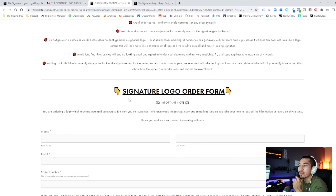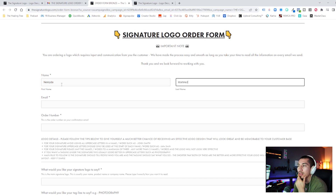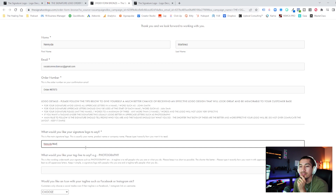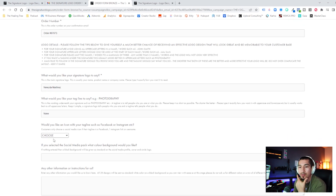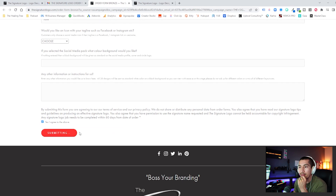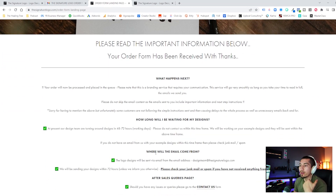Continue scrolling down — here is where we input what we want our signature logo to say. This field is just for your name. You'll input the email where you want to receive it, and then the order number, which you paste down here at the bottom. In this field, put in what you want your signature logo to say — in your case, it's going to be your name. Everything else can be left blank or set to 'none.' We don't want an icon or anything like that. Literally the only thing you're putting in is your name.